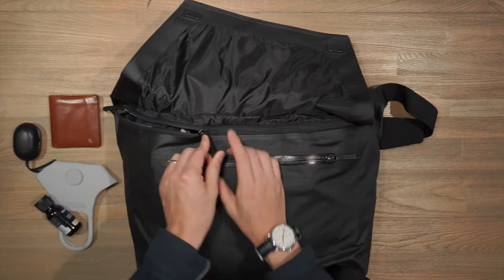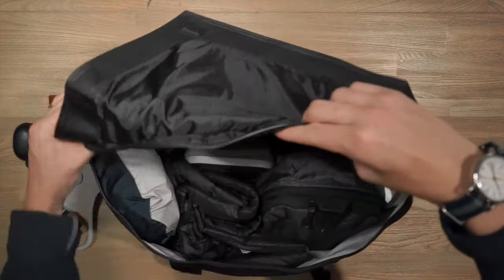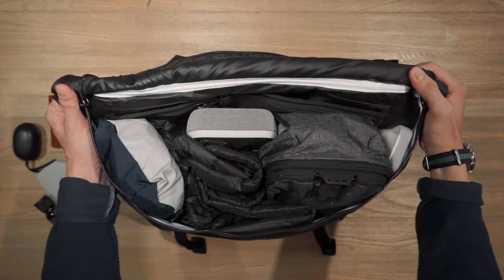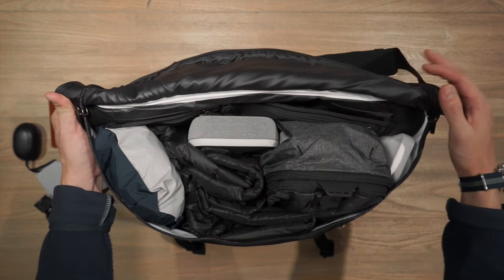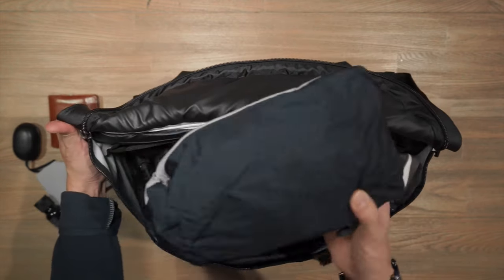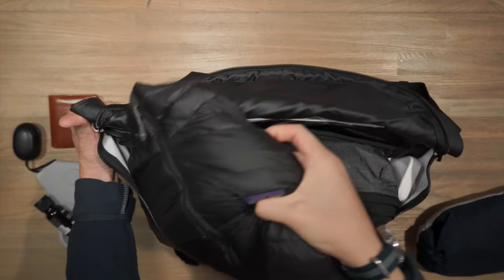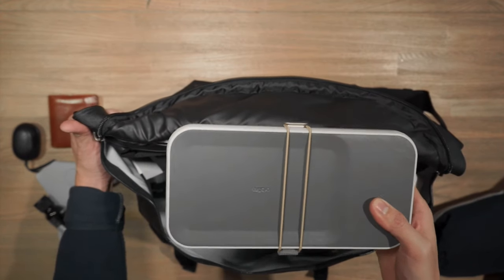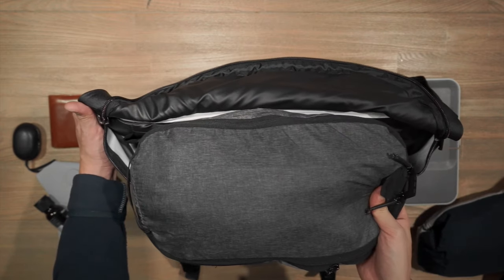Getting on to the next compartment, we have YKK zippers leading into the main cavity. It's a big stash space for all sorts of gear with a little bit of organization on the back panel. I've got a Patagonia Torrent Shell jacket just in case it rains, a Patagonia down jacket for when it gets chilly, an Orbit Key Nest to store all my tech, and a Peak Design small packing cube to give you a sense of the size.